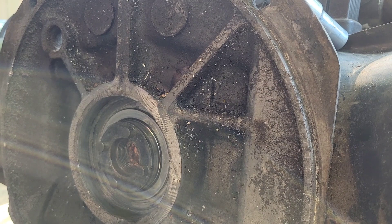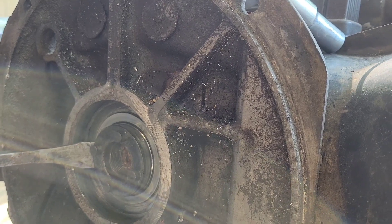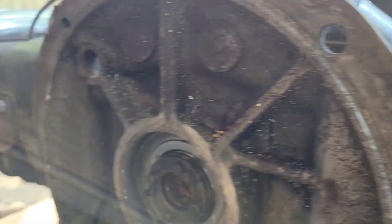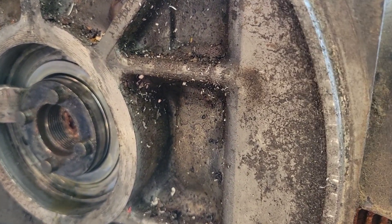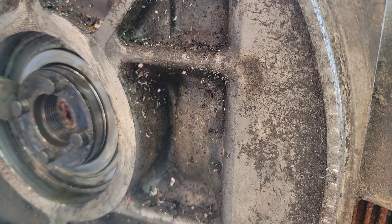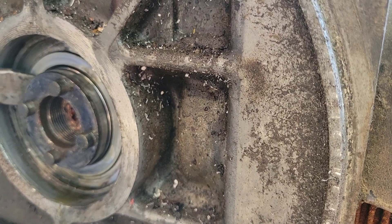The engine was pulled out. I'm gonna get in here and look at this throw bearing. The camera's gonna capture that very well. You can see it moving.